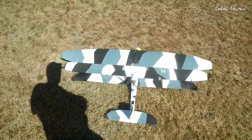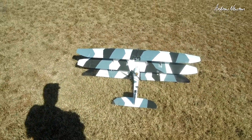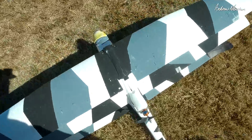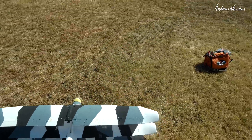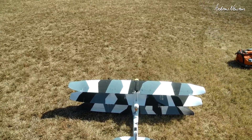Now I have it in the up position — oh, the wing keeps swinging around. What I need is a bit more height I think. But anyway, let's go again.